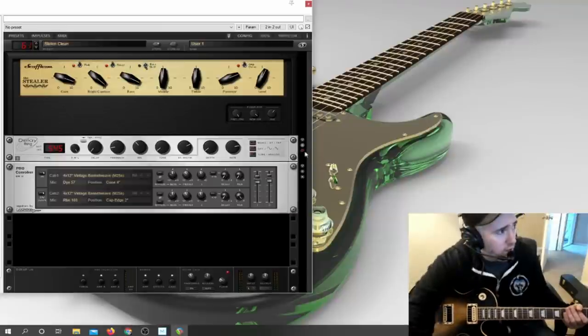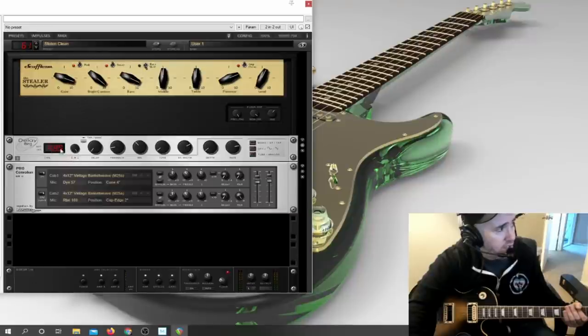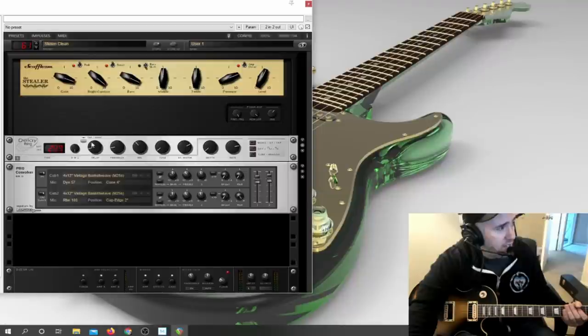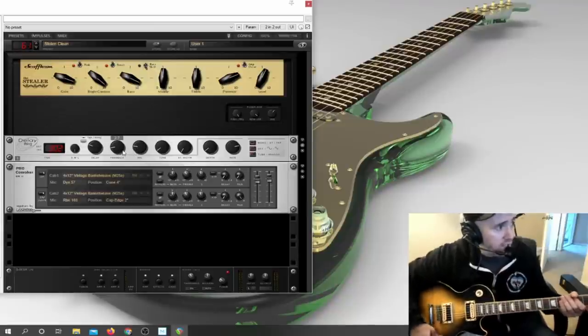I'm going to turn delay back on and adjust the settings. You have slow, medium, or long settings — this is milliseconds. You can also set your delay to an exact tempo by clicking in here and it'll set it to different patterns: triplet patterns, quarter notes, eighth notes, half notes. I'll put it on a medium setting at 300 milliseconds. The stereo width bounces back and forth between left and right — I'll put it all the way down to zero.